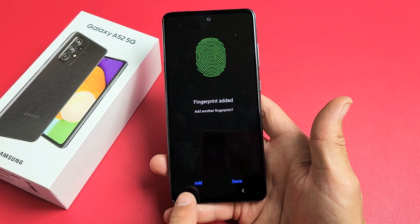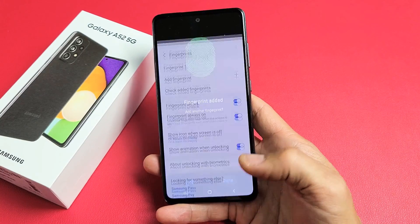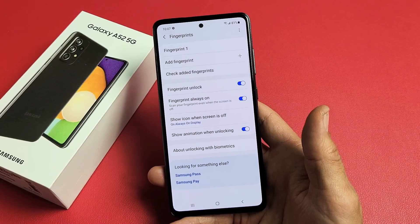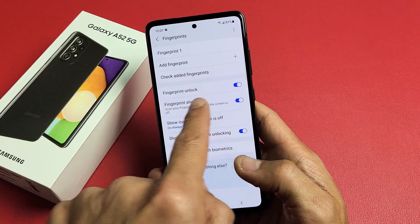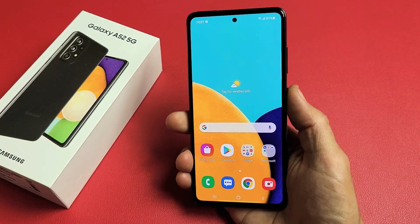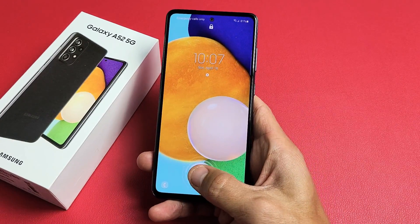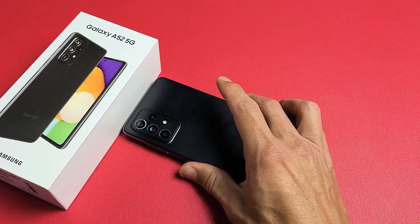Now you can go ahead and add another one to another finger or another hand if you wish. I'm going to go ahead and click on done right there. Fingerprint unlock is toggled on, fingerprint always on as well. So now if I go ahead and lock my phone and put my thumb on there — voila. Good luck.